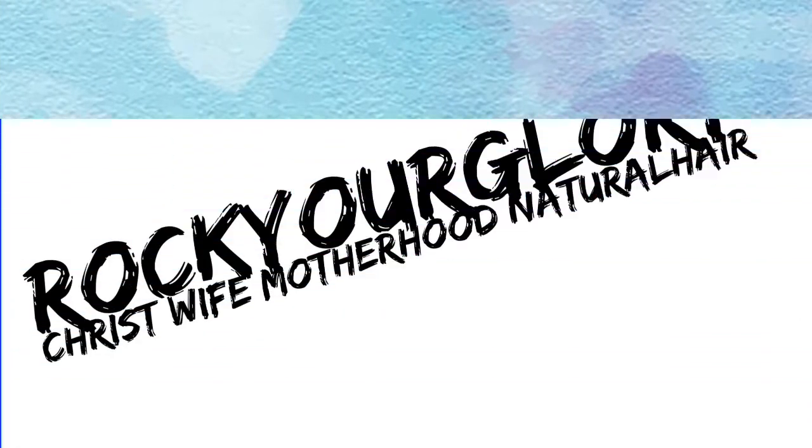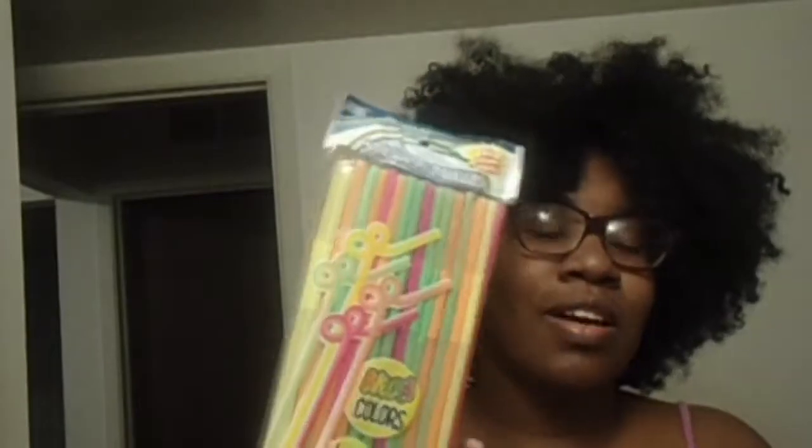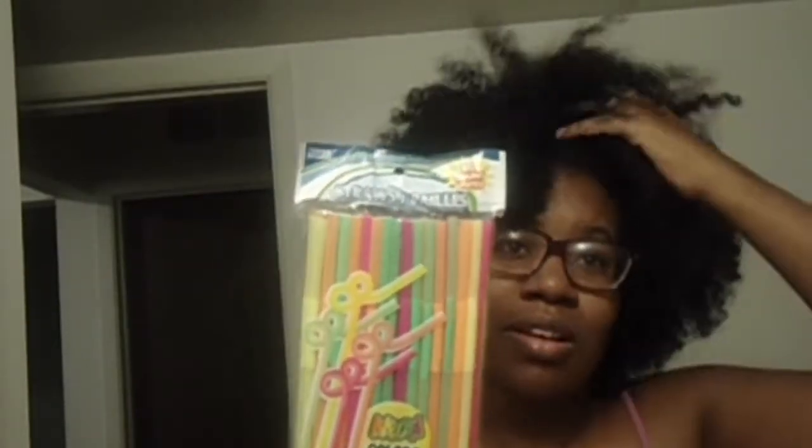Hey everybody, it's your girl Brit Brat, aka Rock Your Glory. You see my hair right here — this is an old three-strand twist. That video will be down in the description box. Sorry about the noise in the background. I'm gonna do my hair with these straws. I saw a video by a woman I'm subscribed to — I don't know her name by heart — but she did these straw curls in her hair.